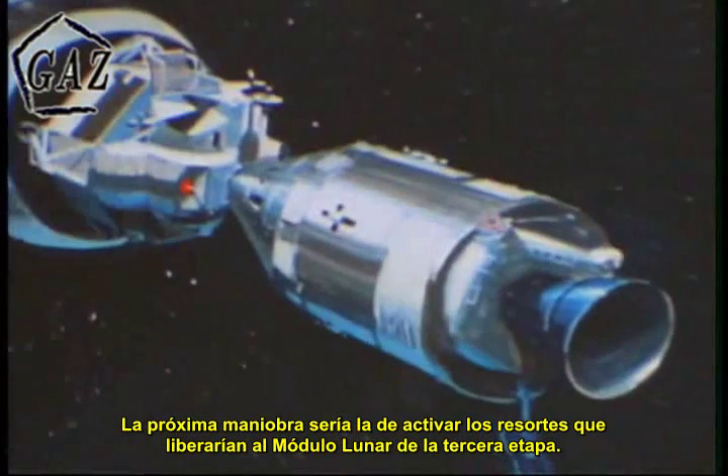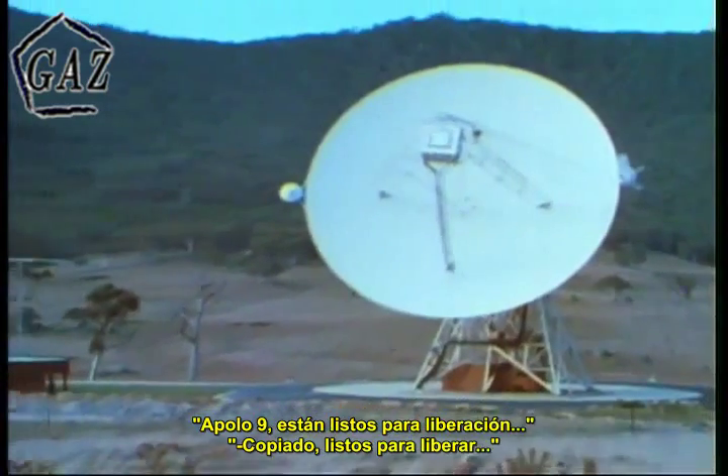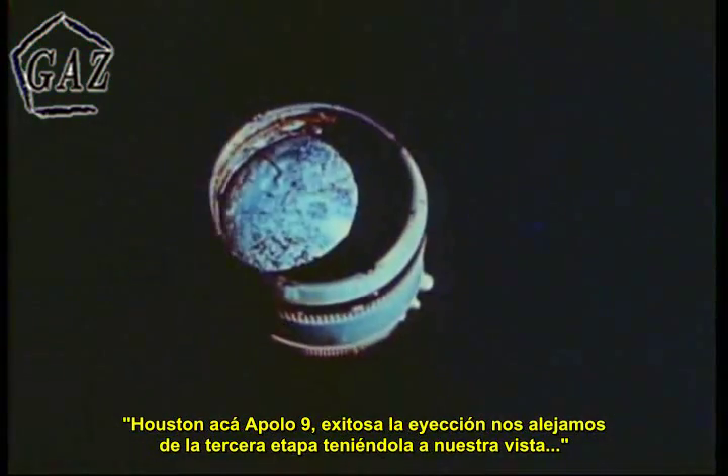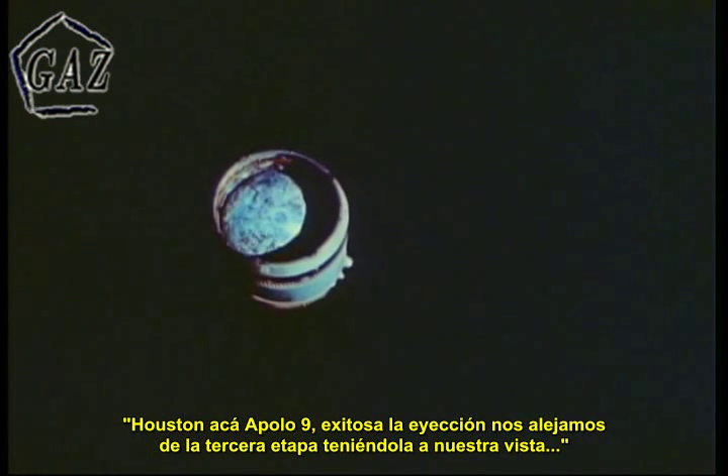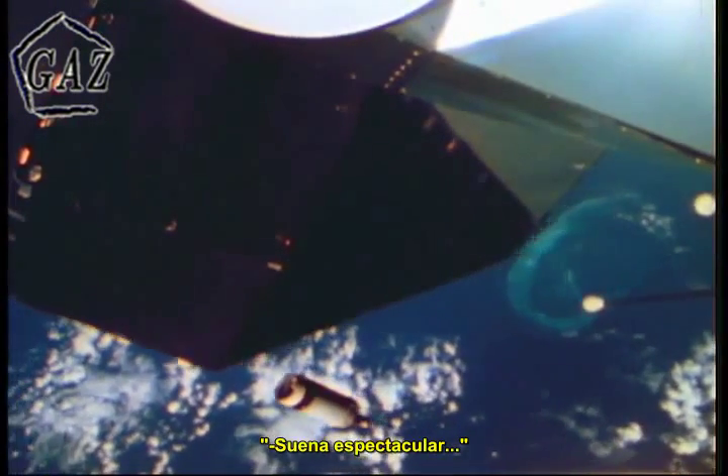The next maneuver: to activate the springs which would eject the lunar module command module configuration from the S-4B. Apollo 9, you are go for ejection. We've had a successful ejection and we're apparently separating slowly from the S-4B. We've got them in sight out of all the windows. Sounds beautiful. Next, the S-4B engine would be ignited to send it away from Apollo 9, away from possible interference with their complex mission. Ignition on the S-4B. On the way. Just like a bright star disappearing in the distance.